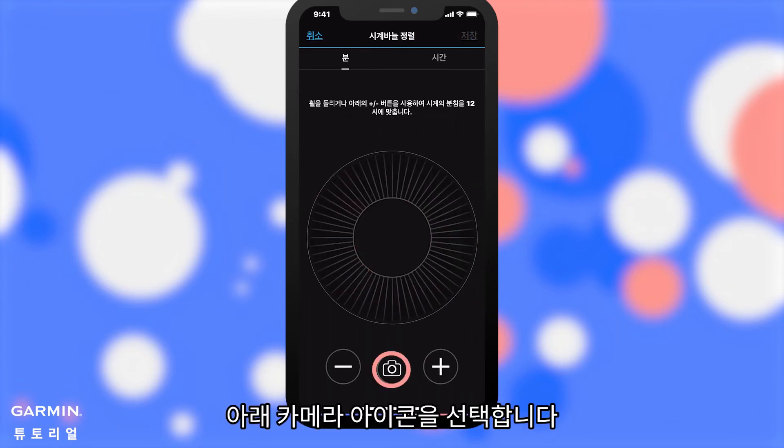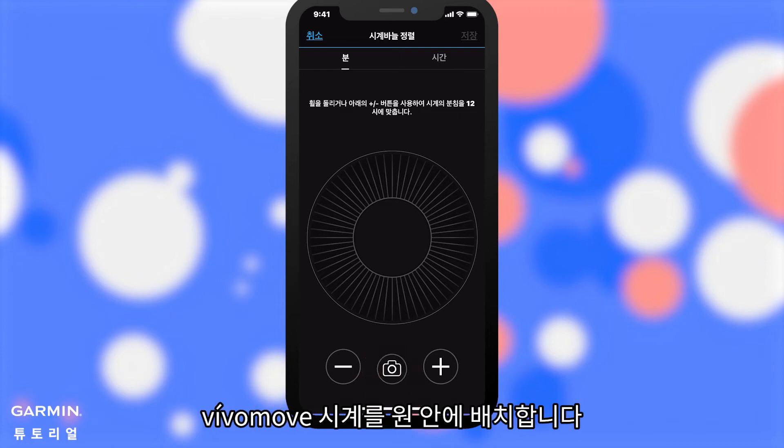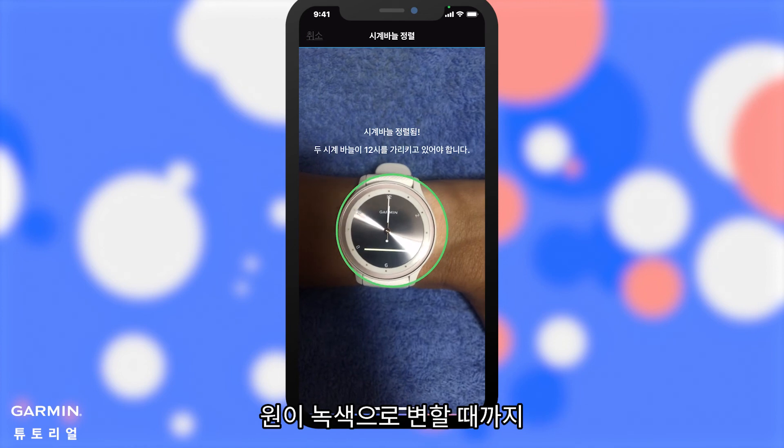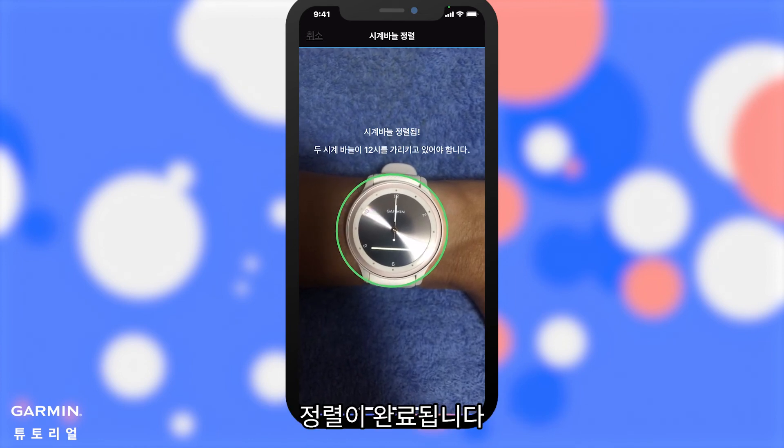Select the Camera icon below. Position your VivoMove watch in the circle. Wait until the circle turns green, and the alignment is complete.